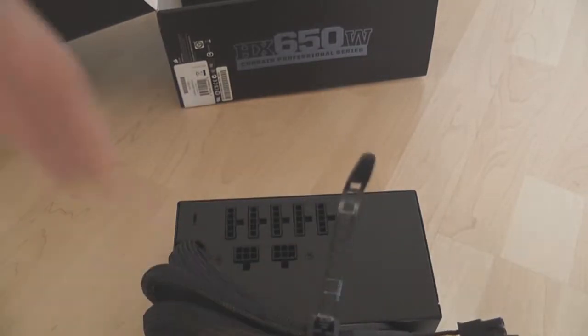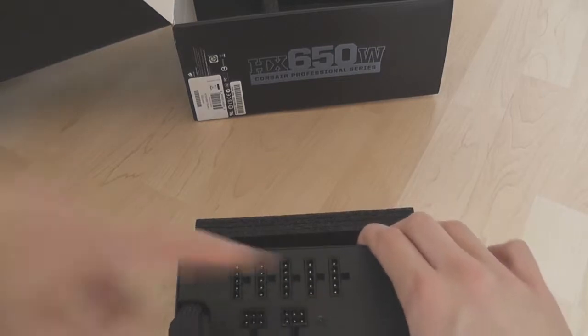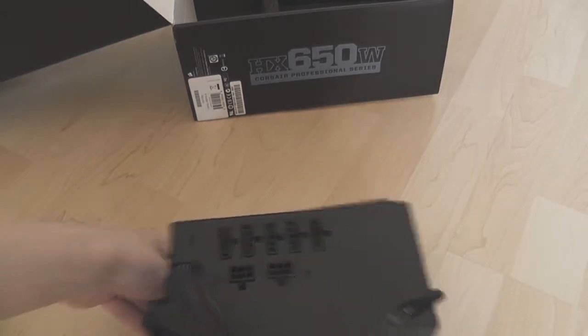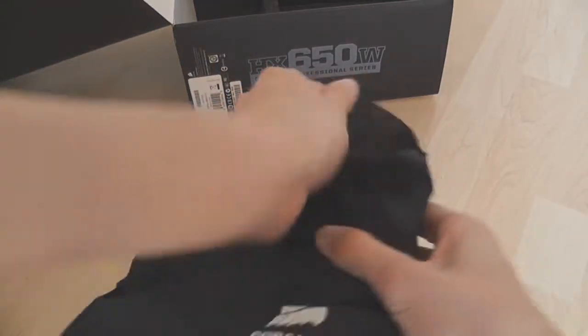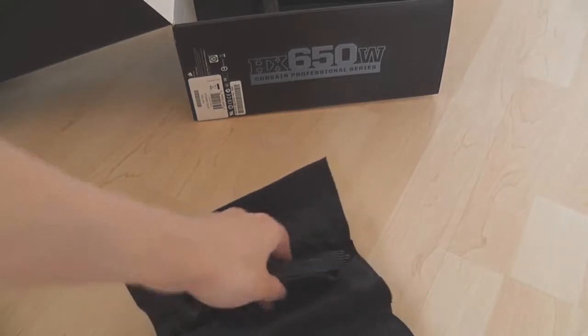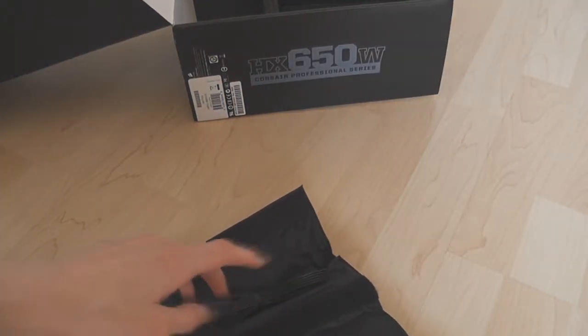On the back of the supply, these are where all your modular cables plug in — there are different connector types for different cables. The modular cables come in a really nice little Corsair-branded bag, which you can also use to store any cables from your build that you're not using.